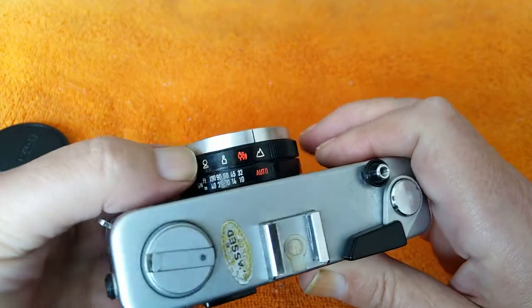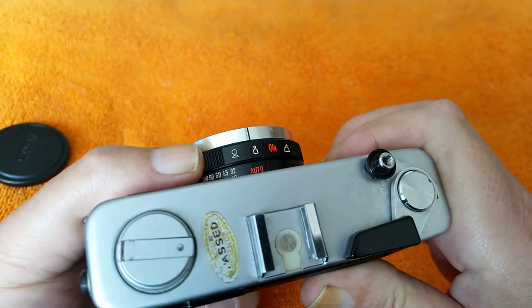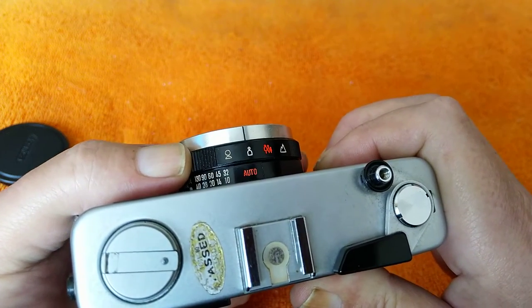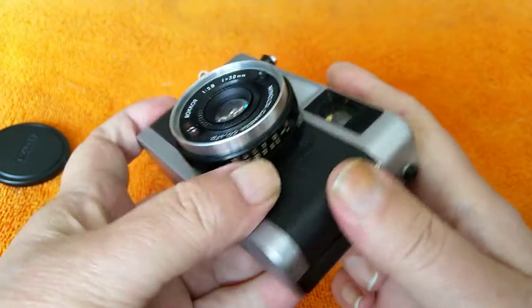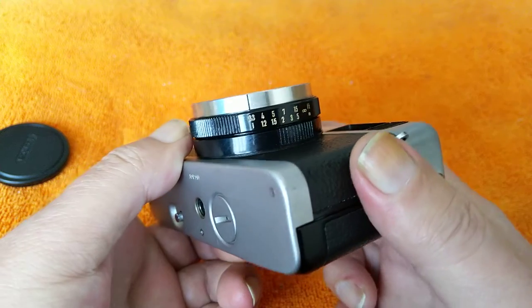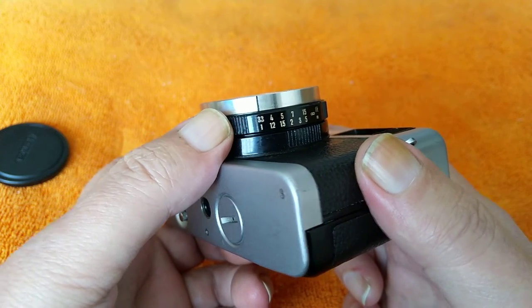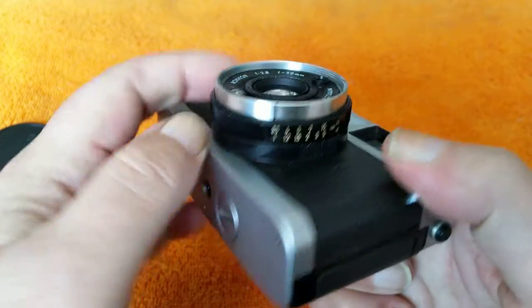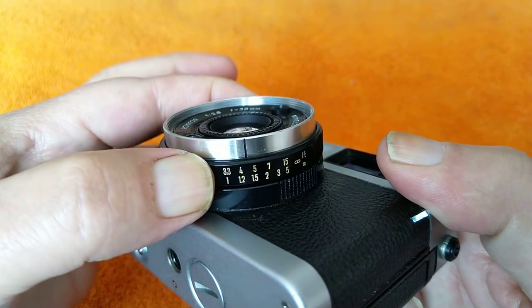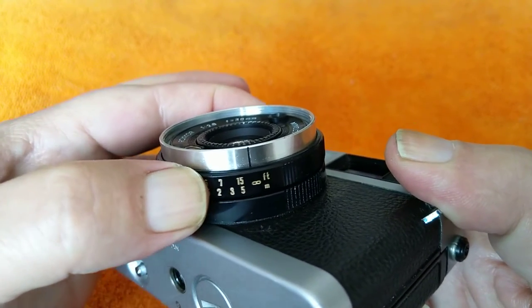You do have a choice of focusing zones. Here on the front you've got infinity, a group of people, head and shoulders and top of the torso, or just purely head and shoulders. Handily, there is a distance scale which shows you in feet and meters. The closest is one meter or 3.3 feet, and you can adjust this in between settings as well, so you can choose the distances you want it to focus.